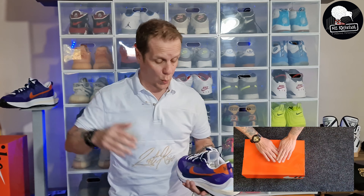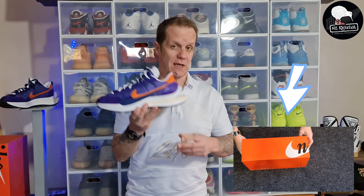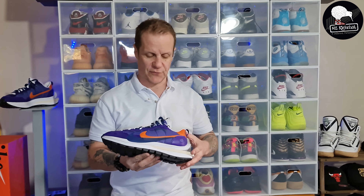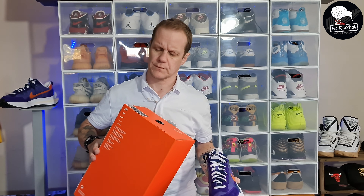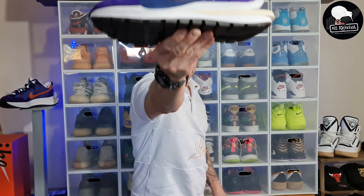We're also going to try something a little bit different today and we're giving you the top-down perspective on a full unboxing of these bad boys. So excited to get into it. This, my friends and family, is the Nike Sakai Vapor Waffle collab in the dark iris and campfire orange colorway.